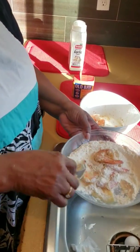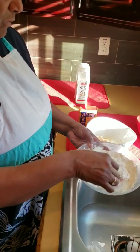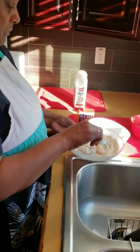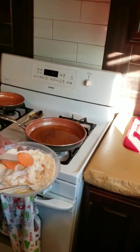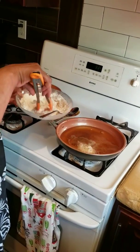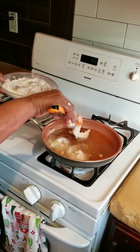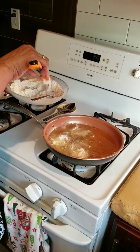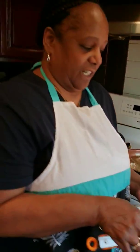Have your skillet on medium-high. Put them in one by one. Let them cook for two minutes on each side.